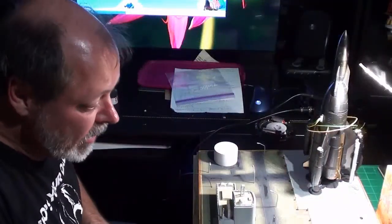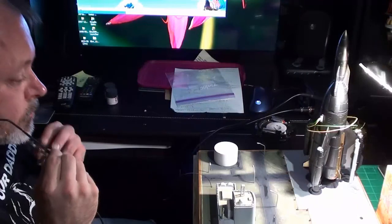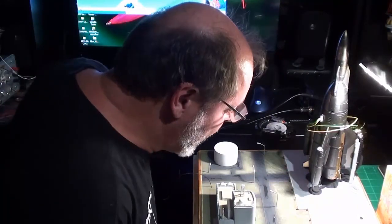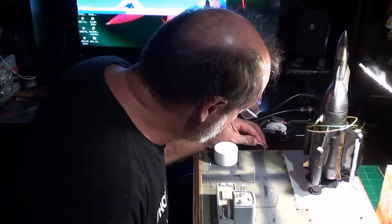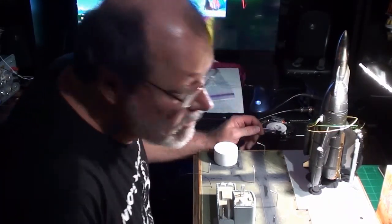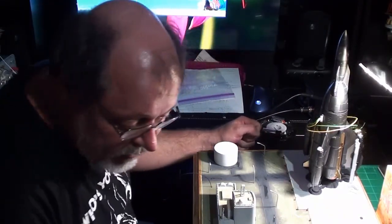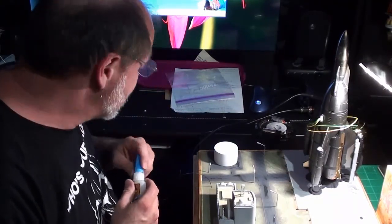Hello, everyone. I'm working on the Mercury 9. You can see it sitting in front of me. I'm doing a few things with this project that I wouldn't have done during the contest. That's B.B. Dance, the singing in the background — she's playing a video game. What I'm doing here is this.